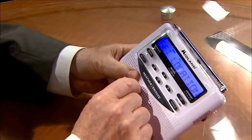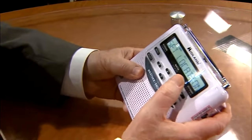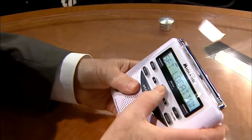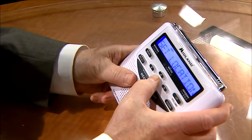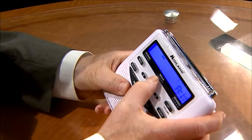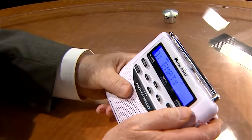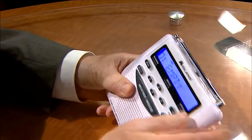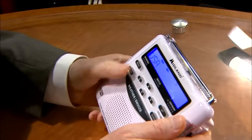Now it says set location, and this is when I set the location of where I'm going to be when I want the weather alerts. I can arrow up and down to set my location. I'll select, and now I'll arrow up and down. I want a single location. I'll select single location — it gives you up to 25 locations. I just want the first location, so I'll select that.